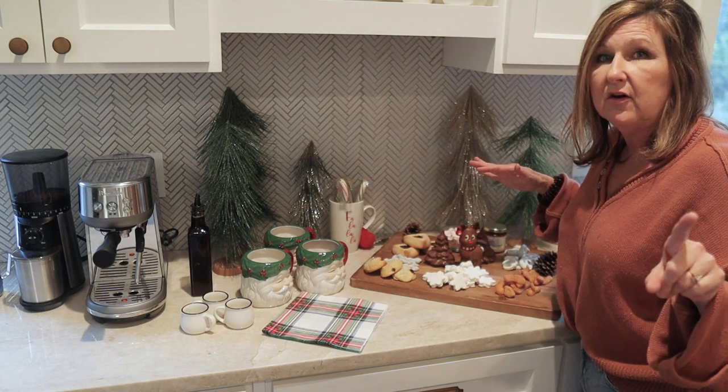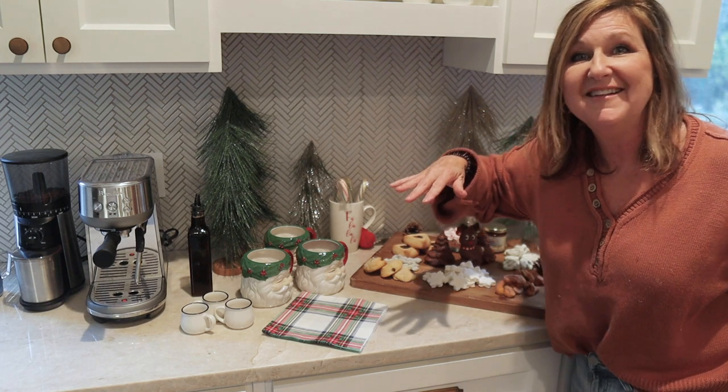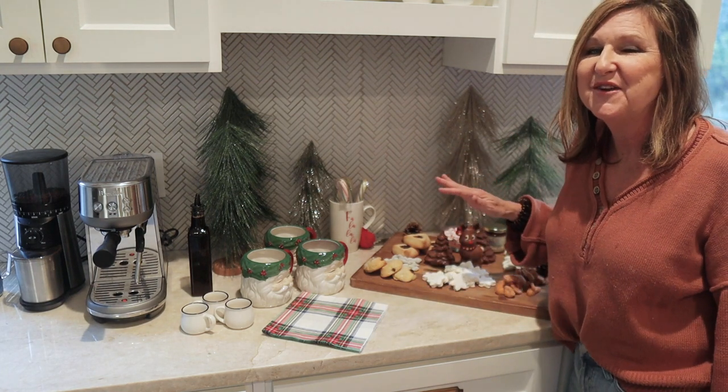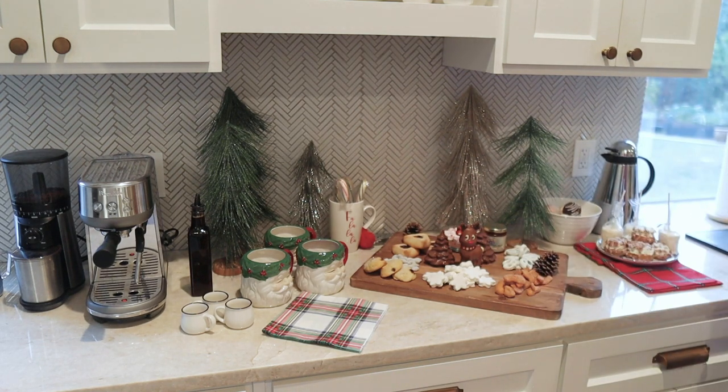That is called a grazing table. But we just have three friends, so voila. We don't have any more friends than that — just three. We will never have any room for a grazing table.